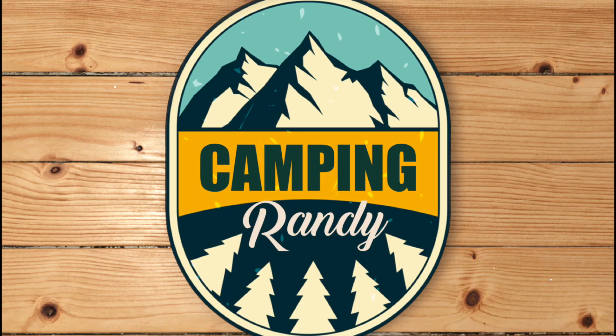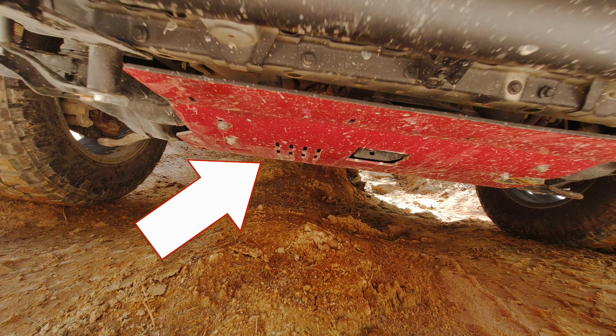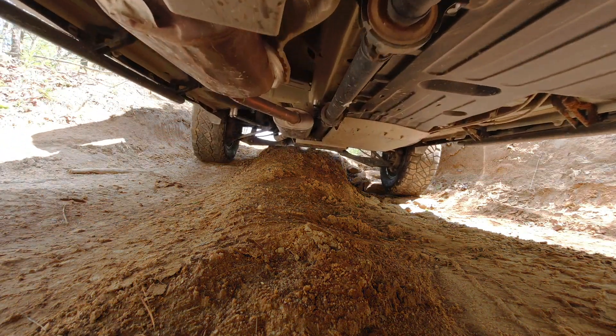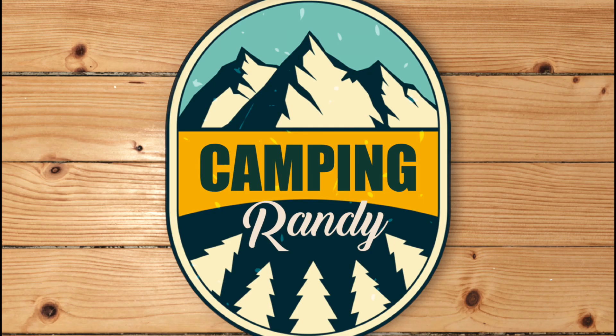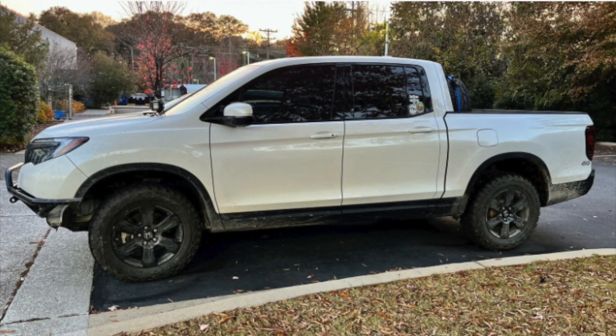Let's go to the intermediate package, level two. We're going to repeat the front skid plate, available on campandrandy.com, and then we're going to add the gas tank skid plate. That gas tank is plastic - there's a little roll bar in the front if you crawl underneath your truck, but that's really for the road. Then we're going to do a one and a half inch lift in the front and either one or one and a half inch in the rear.